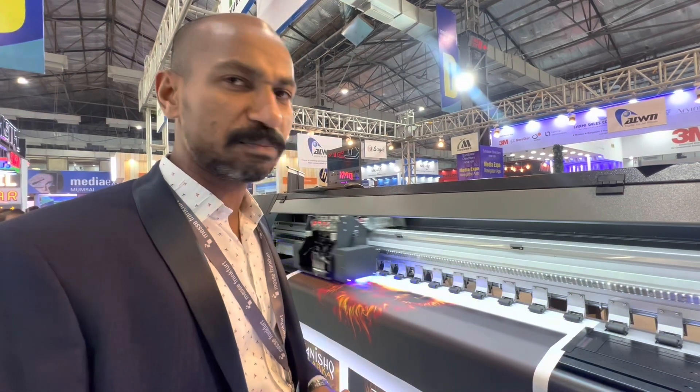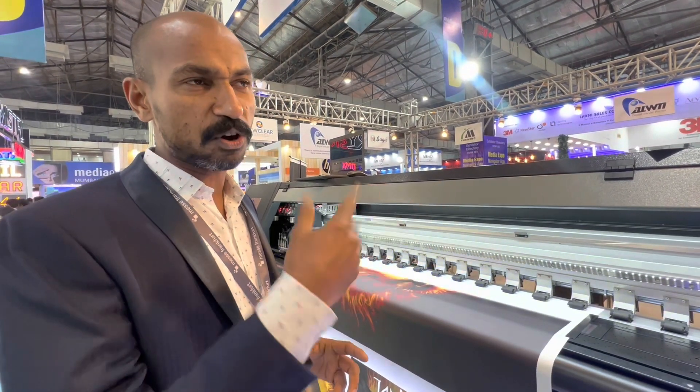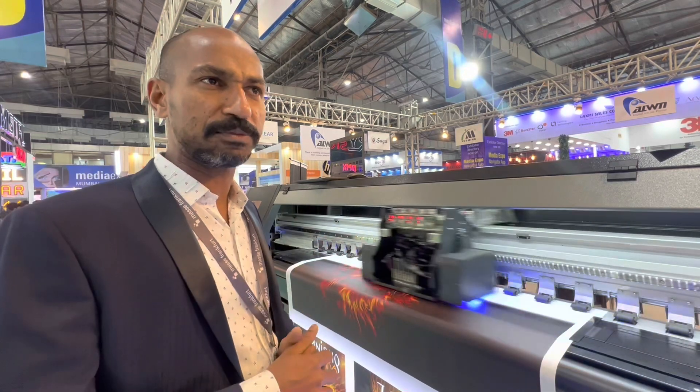The electronics used in this machine is the BHX circuit. We are focusing on roll-to-roll machines and Piova type machines. Piova is for entry-level UV customers.